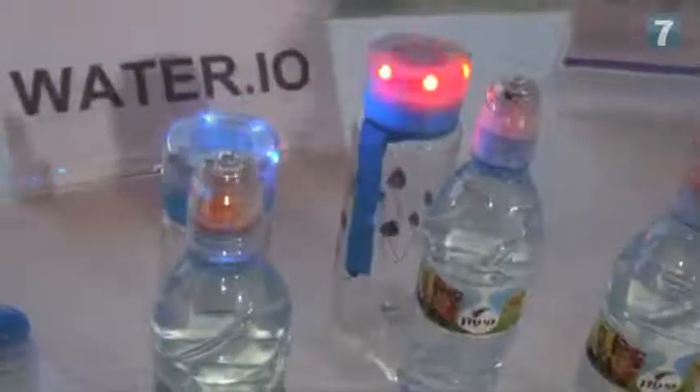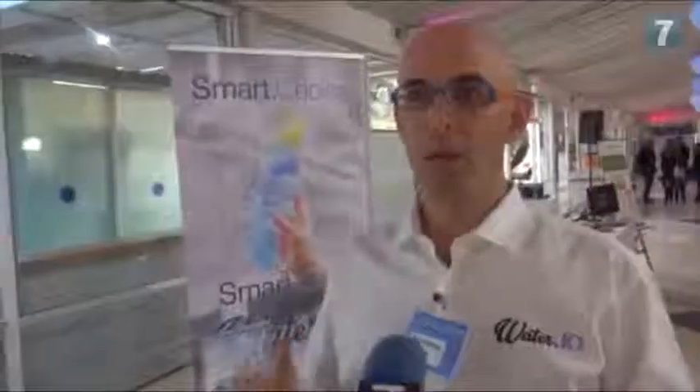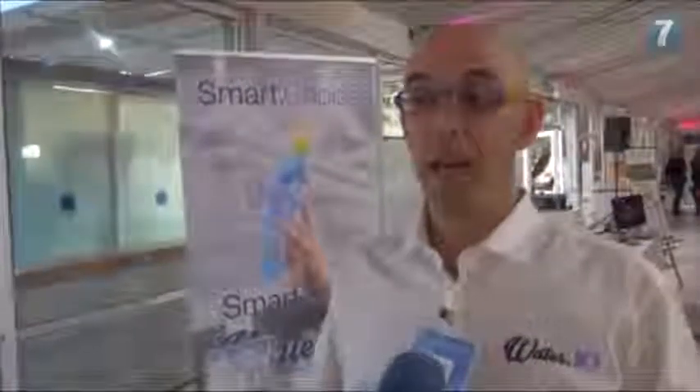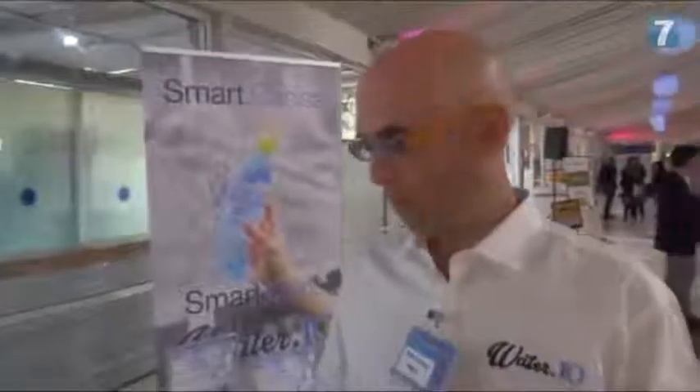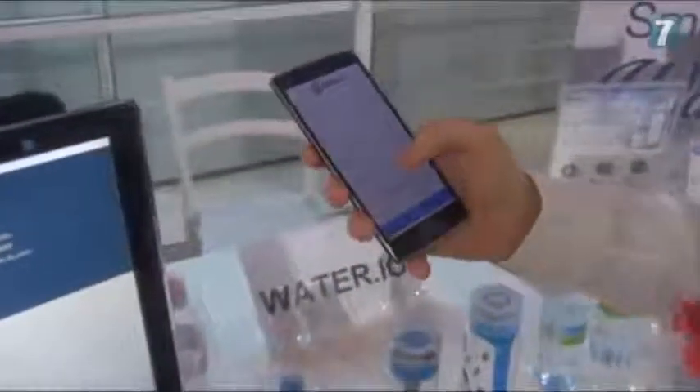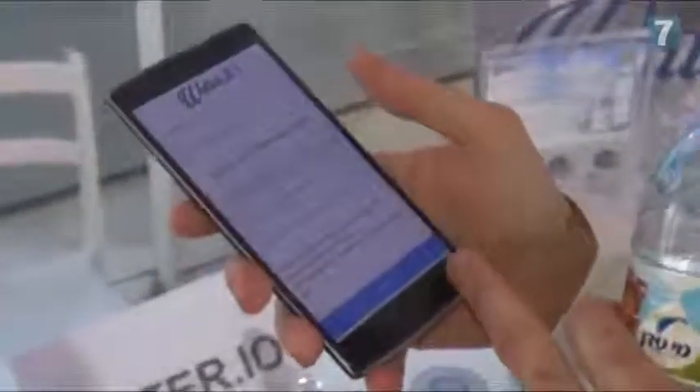How does it work? The first time you get a bottle — you get it from the bottler, as we sell our technology to water bottlers or beverage companies. The first time you open the app that comes with it, you put in your personal profile: your height, weight, whether you exercise and smoke. From that point you have a personal hydration profile, just for you.